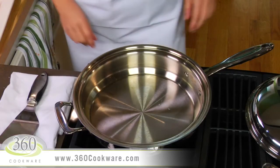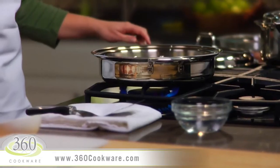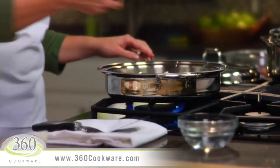Now go ahead and heat your 360 three-and-a-half quart sauté pan over medium heat. To make sure your pan is hot enough, sprinkle water on the surface of the pan and look for the droplets to dance around just like this — that means your pan is hot enough.